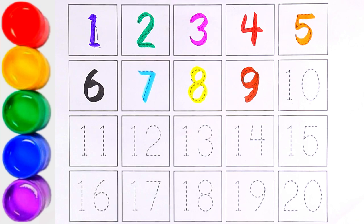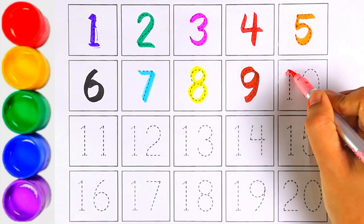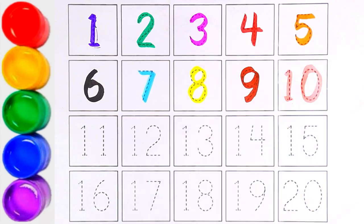We will write number ten with light pink color. One and zero makes the number ten.